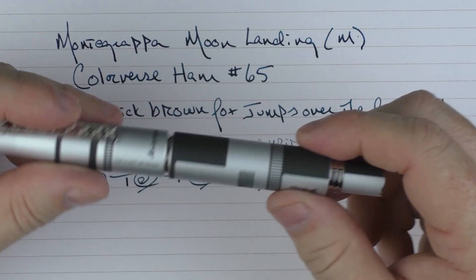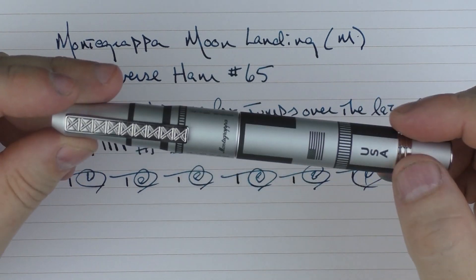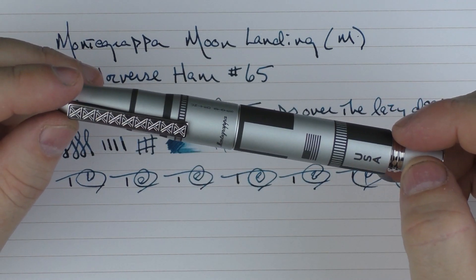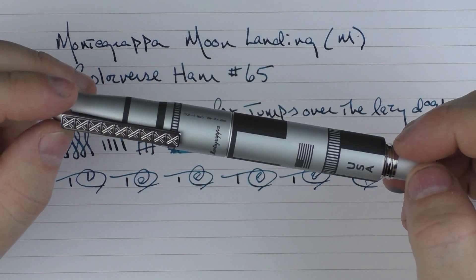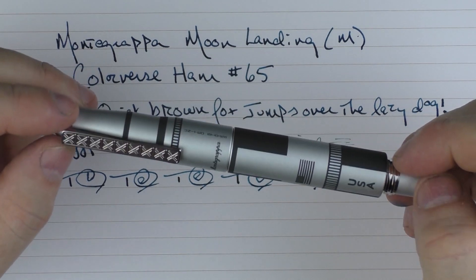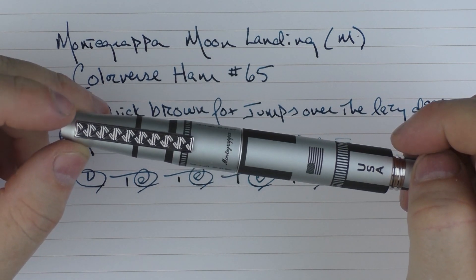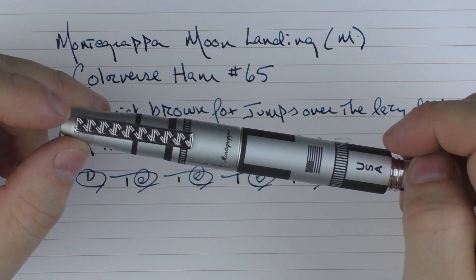So there we have the Montegrappa Moon Landing. I think it's a very interesting pen, and as I said during the review it's done very well in regard to the symbolism, what the pen means, and how it was executed. So until next time, thanks for watching, and I'll talk to you later.